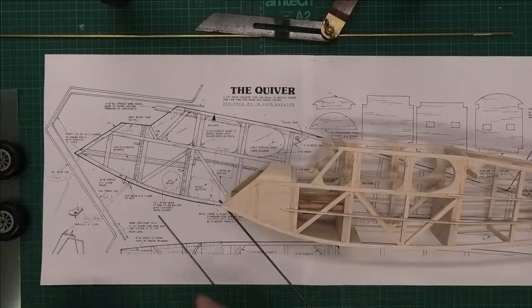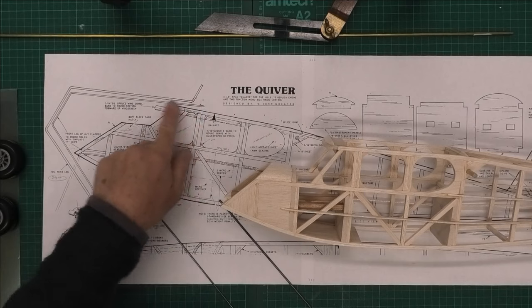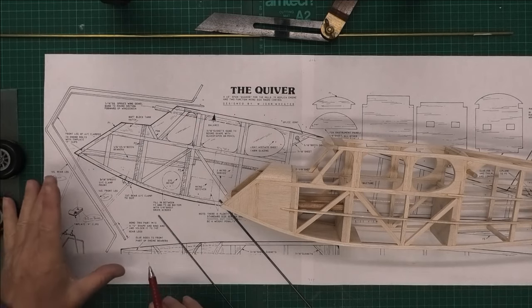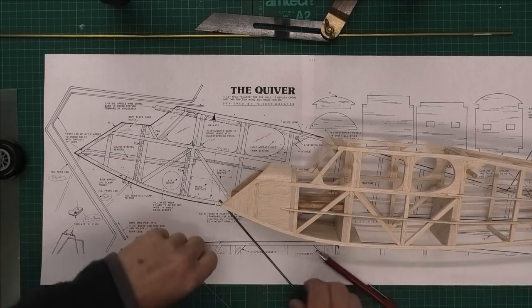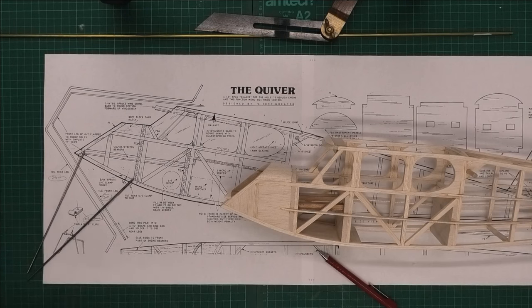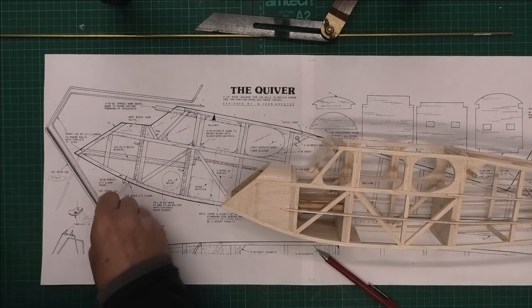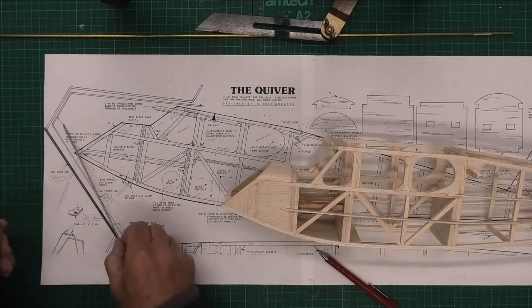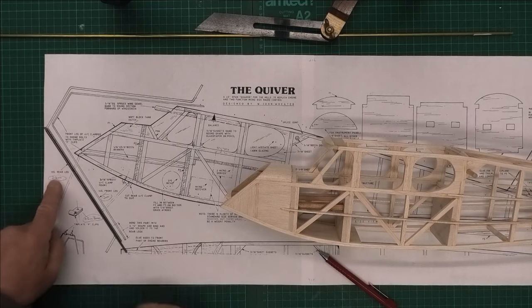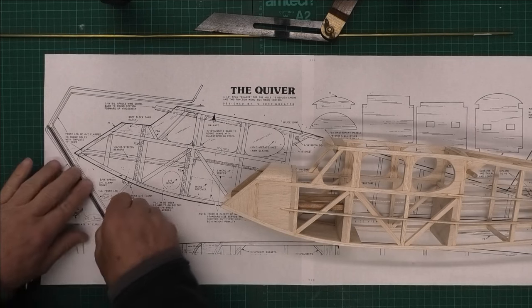Right, we've got the plans here on the bench and we can see the shape outlined for the two pieces that make up the landing gear. This is a praying mantis-style landing gear where it projects forward of the fuselage, so the wheels will probably be slightly forward of the prop. I'll be using 12 gauge and 14 gauge music wire, which works out to 2.4mm and 2mm.